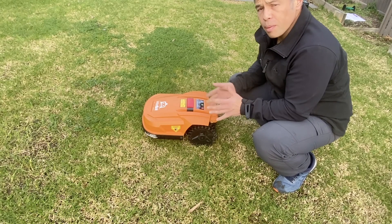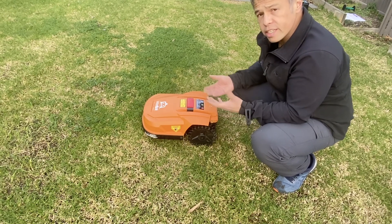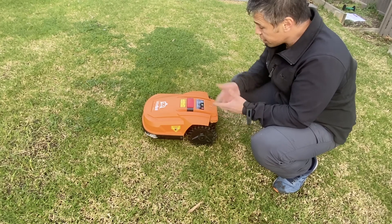We've deliberately set up a scenario that will make your Mobot fail. If you see this happening, we'll give you a solution in a minute.